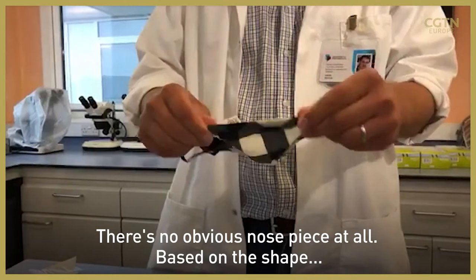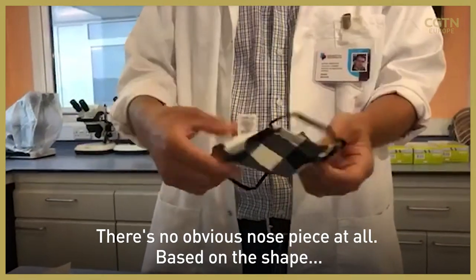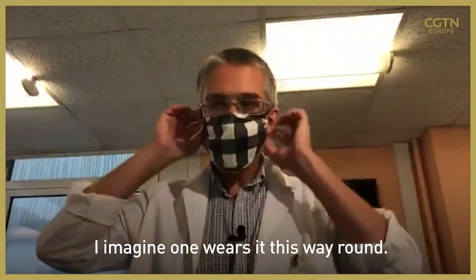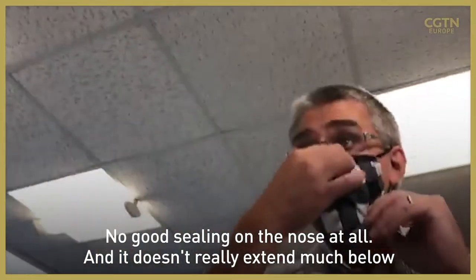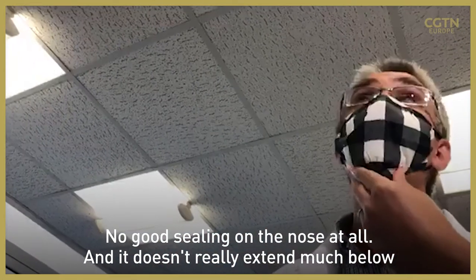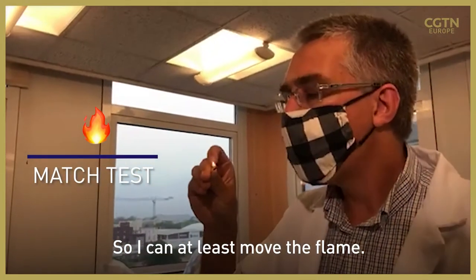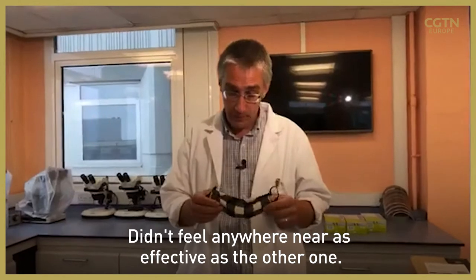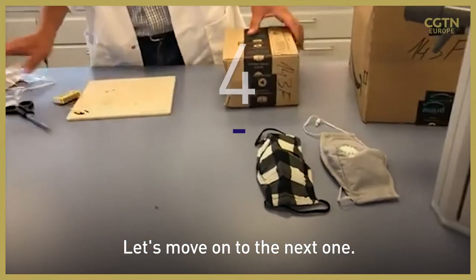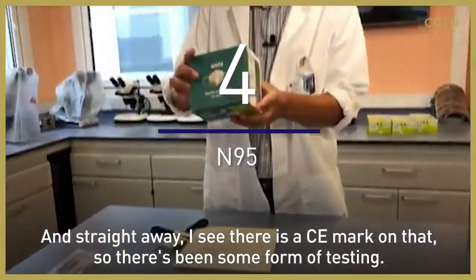There's no obvious nose piece at all, and based on the shape I imagine one wears it this way around. There's no good sealing on the nose at all, and it doesn't really extend much below my chin either. I can at least move the flame — it didn't feel anywhere near as effective as the other one, but it does at least stop my breath being blown forward.